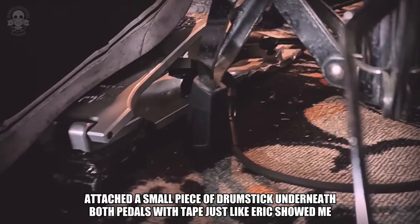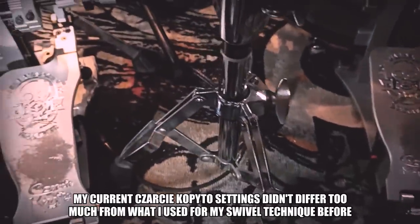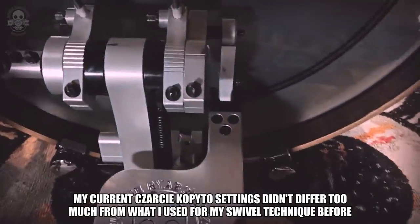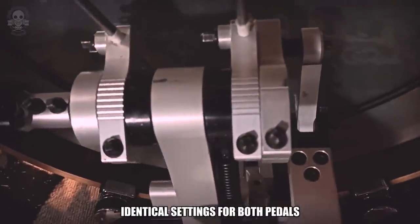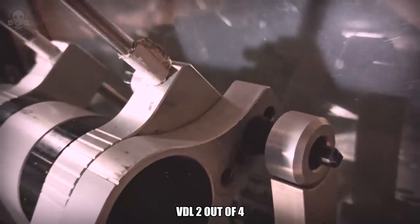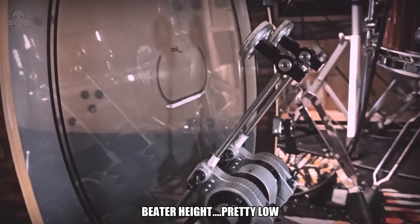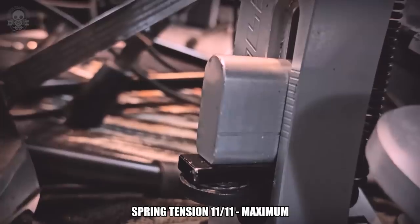I attached a small piece of drumstick underneath both pedals with tape, just like Eric showed me. ACD Unlimited Beaters. My current Cha Cha Copito settings didn't differ too much from what I used for my swivel technique before, maybe just a bit. Identical settings for both pedals: Beater Angle 4, Foot Board Angle 5, VDL 2 out of 4, Direct Drive Link, Highest Position, Beater Height pretty low, Spring Tension 11 out of 11, maximum.